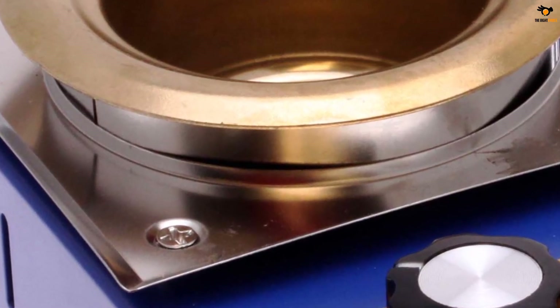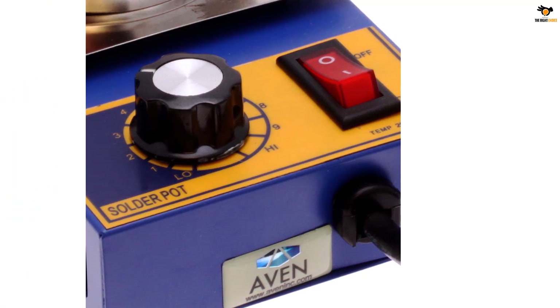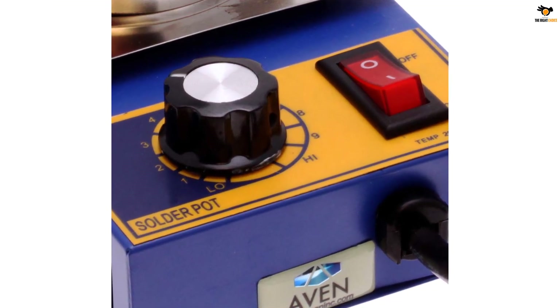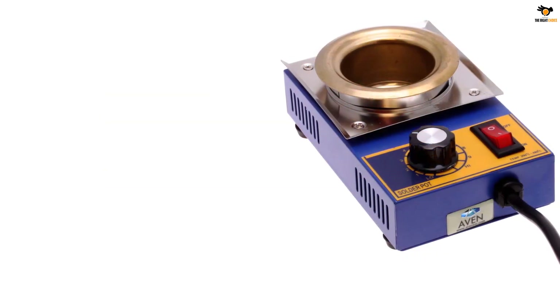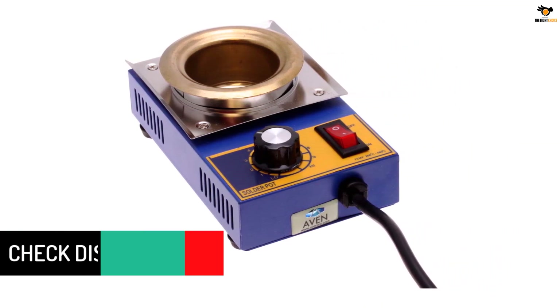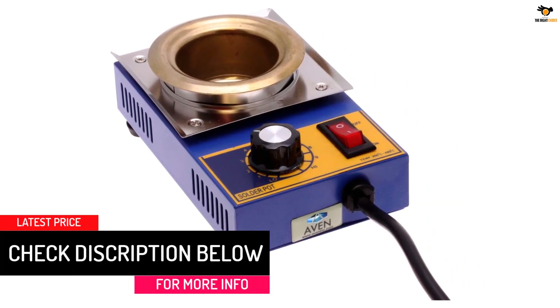Considering that this is an affordable option, you get a decent power rating of up to 150 watts. You also get a fairly decent pot solder capacity of up to 500 grams. One place where this solder pot falls behind is its temperature limit of up to 400 degrees Celsius, which is a bit lower than others. Fortunately, the slot diameter of 50 millimeters makes this a fairly versatile and practical option for many.